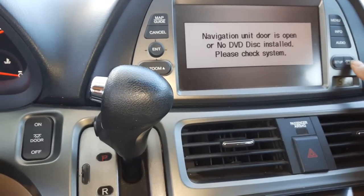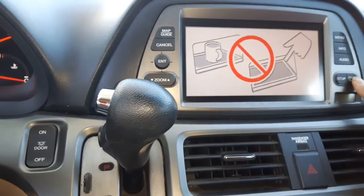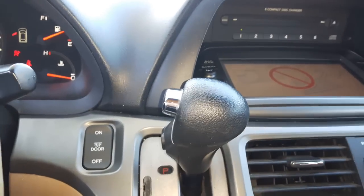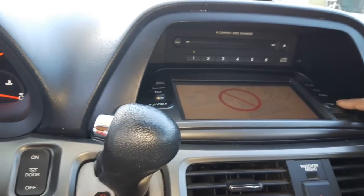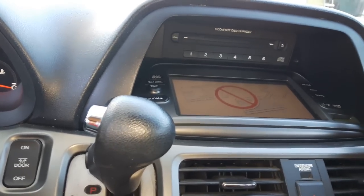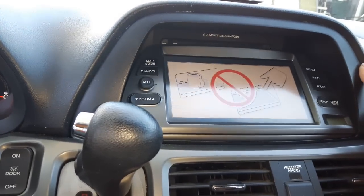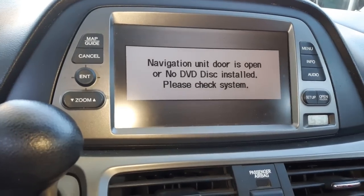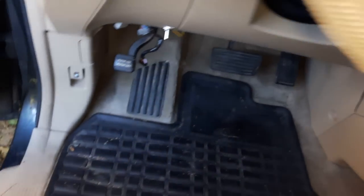There's nothing here — you can open and close this, but that's not the DVD player it's talking about. So close that and come back to under the driver's side seat.